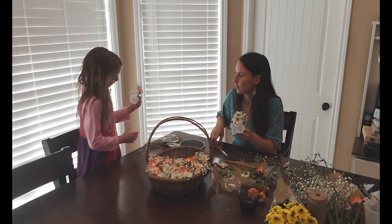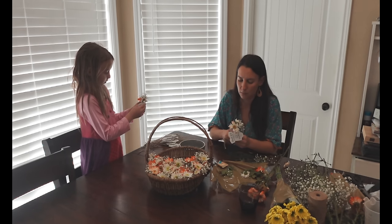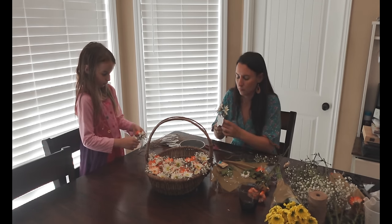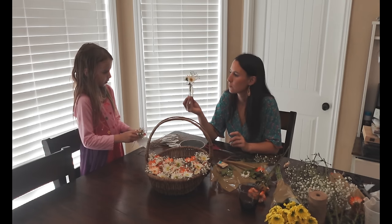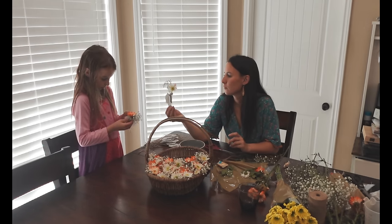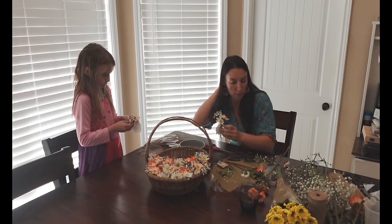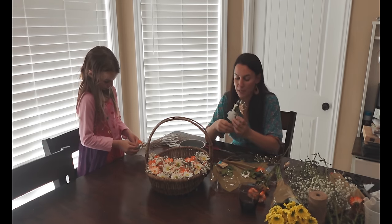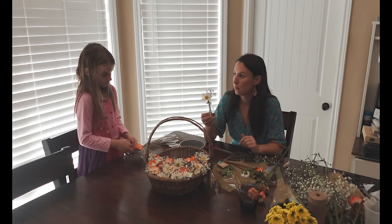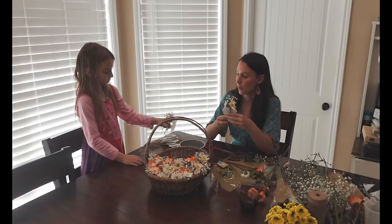We're going to have to tie it like this above the tube so it doesn't slide down. I'm probably going to have to do the tying part. What Elora can do is, once I hand these to her, she can put an extra flower into each tube. She asks if she can put a yellow one in — yes, exactly.